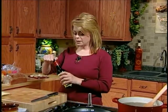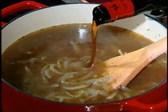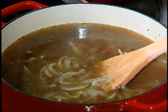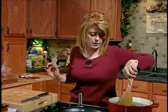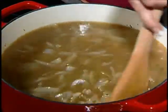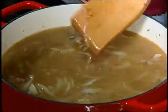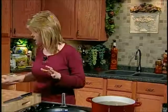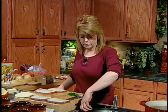Now I'm going to add a splash of the sherry vinegar — probably a good quarter cup. You can buy it in grocery stores now. Smells so good, I just love it. Now we need to just put the cover on this and let it simmer. Now let's get started on our sandwiches.